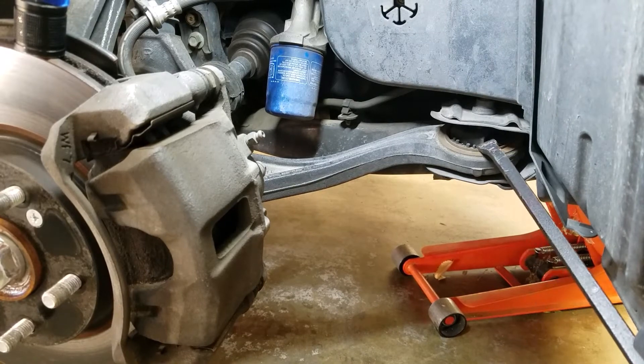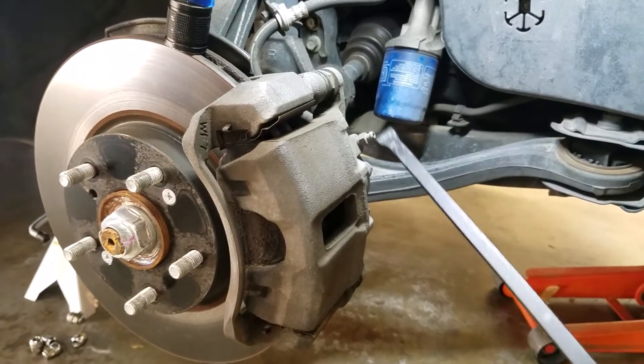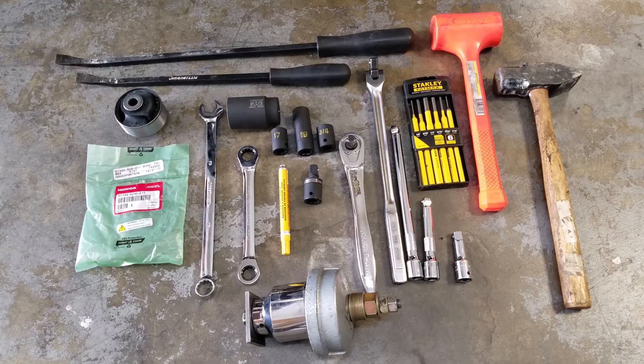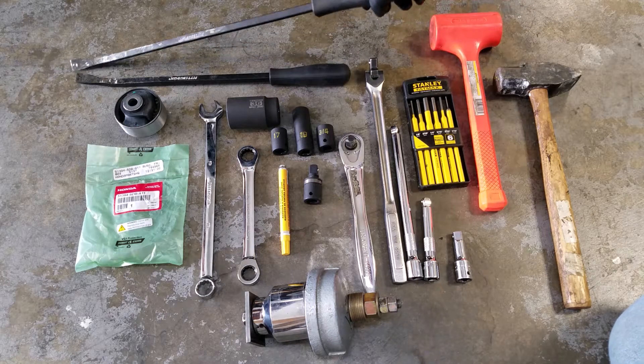It's called the compliance bushing. The other bushings at the other end of the control arm I already checked — they're okay, they're in good shape. You are going to need several tools to complete this job, and we'll just start with these pry bars — inexpensive but very useful.